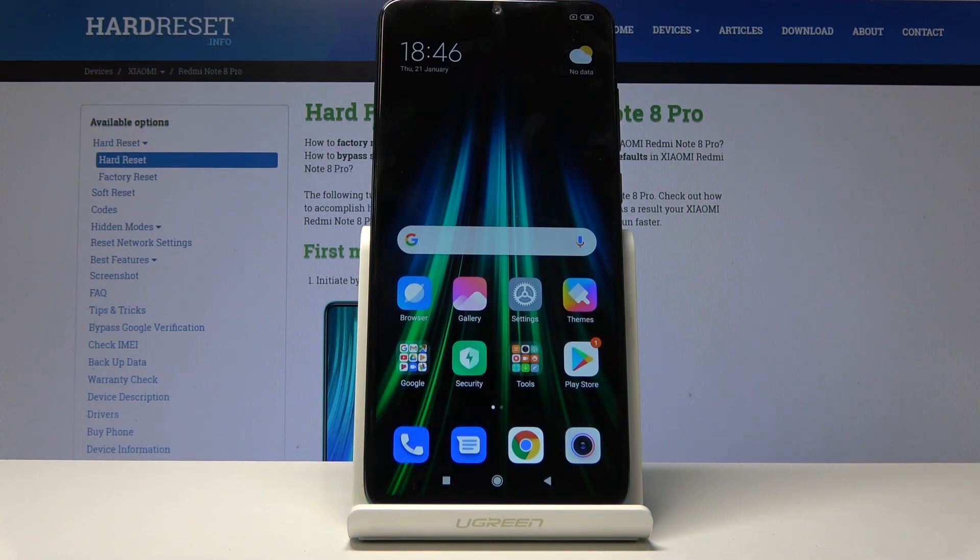Welcome to this guide on the Xiaomi Redmi Note 8 Pro. Today I will show you how to boot the device into fastboot mode.